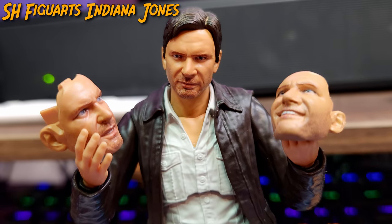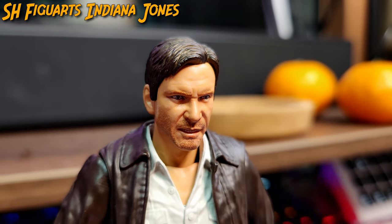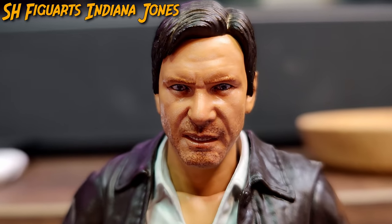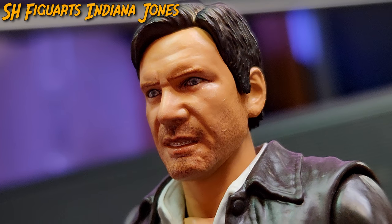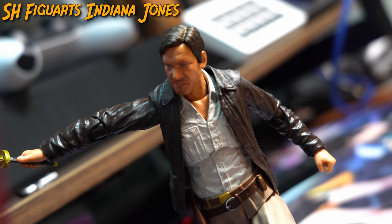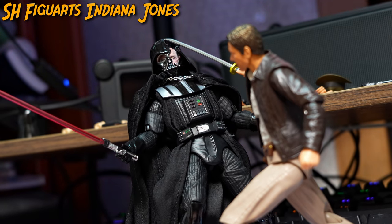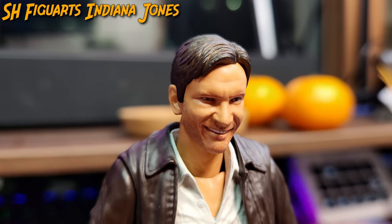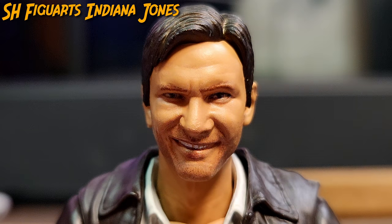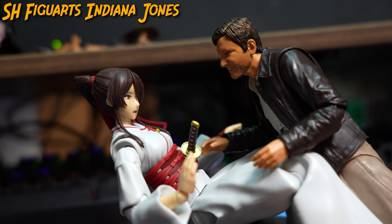But this isn't the only head, as Indy comes with two additional faces. The first is an angry face with enlarged pupils, thicker eyebrows, and a slightly open mouth which portrays his inner teeth, making it the perfect face when Indy is facing off against space Nazis. And then there is your iconic smiling face with the delighted eyes, the enormous smug, and the perfectly aligned teeth.